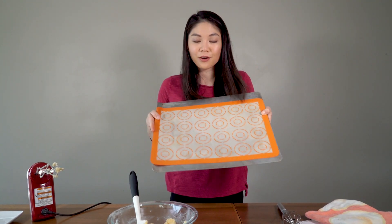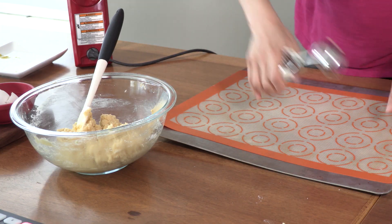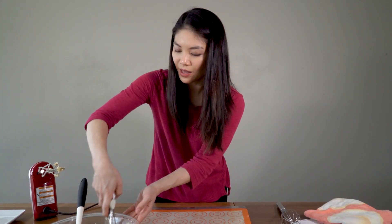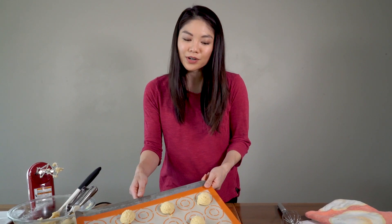I have a cookie sheet right here prepared with a silicone baking mat — you can also use parchment paper. This is a one and a half tablespoon scoop. Scoop them out about two inches apart; they are going to spread a little bit in the oven. Here are my cookies — they're going into the oven for 12 to 14 minutes or until the edges are golden brown.